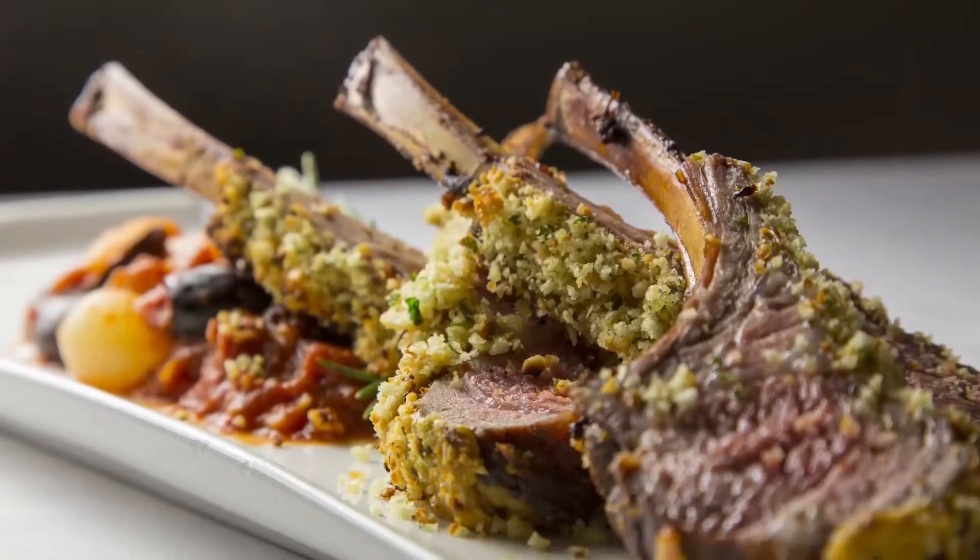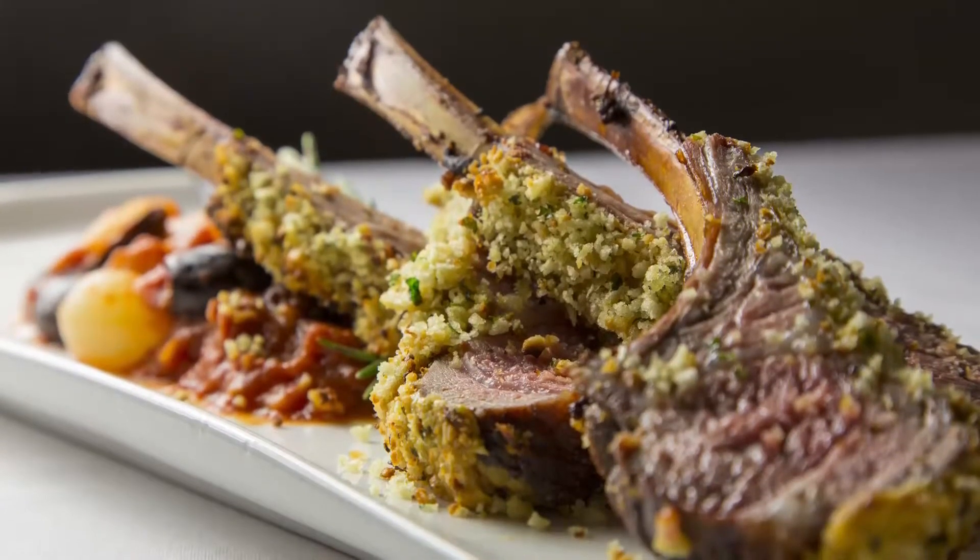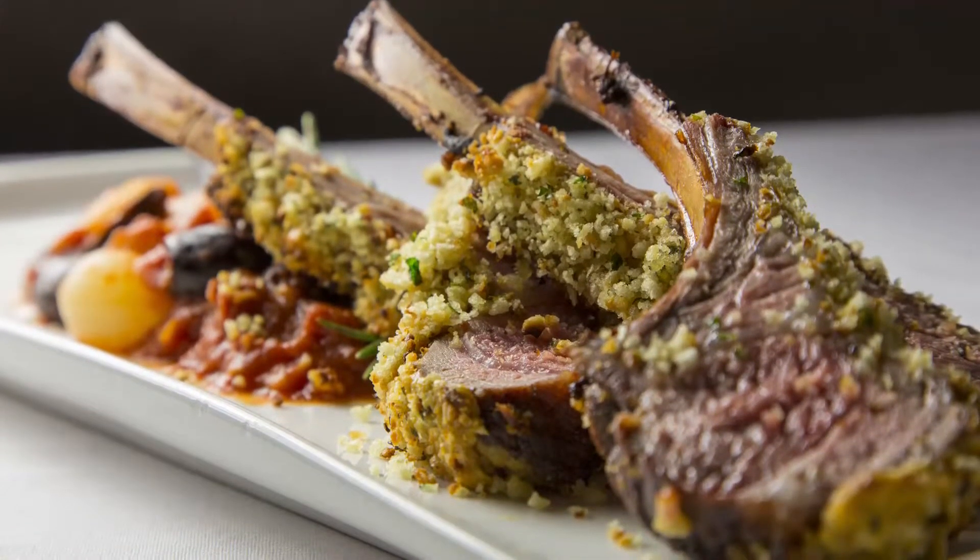We slice that and serve it over a nice ragu — Italian in flavors — with Italian tomatoes, pearl onions, kalamata olives, and we finish that with a little basil butter, which is just a wonderful flavor to add to the ragu mix.